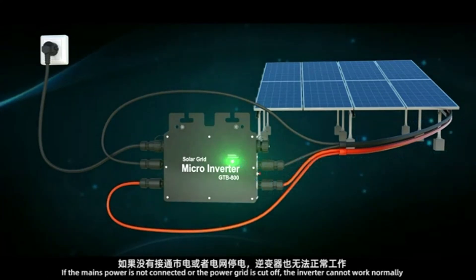If the mains power is not connected or the power grid is cut off, the inverter cannot work normally.